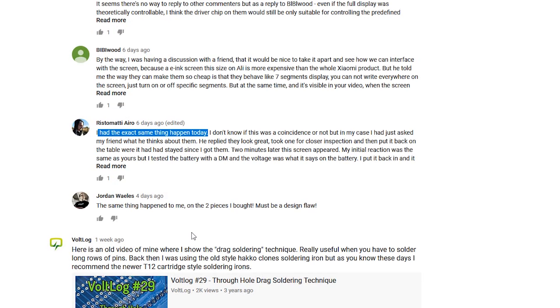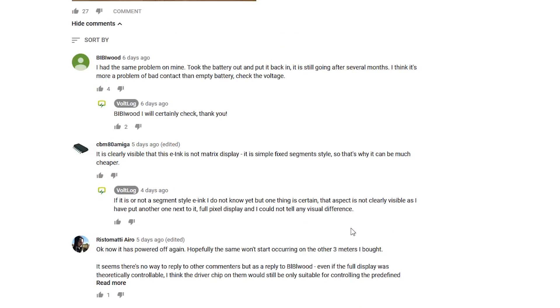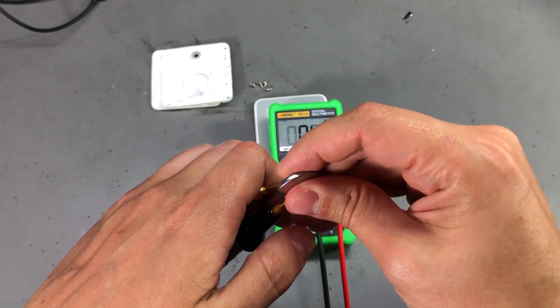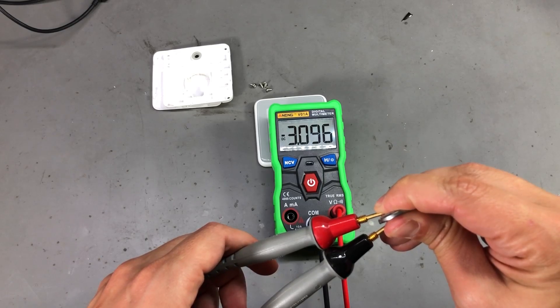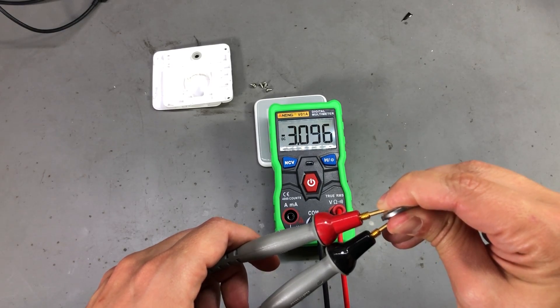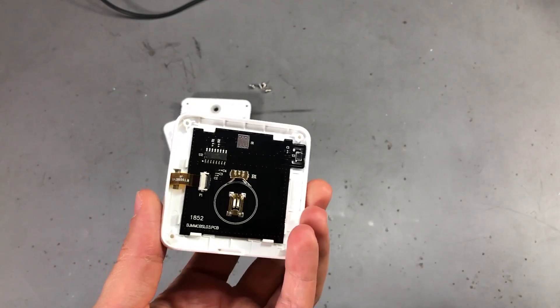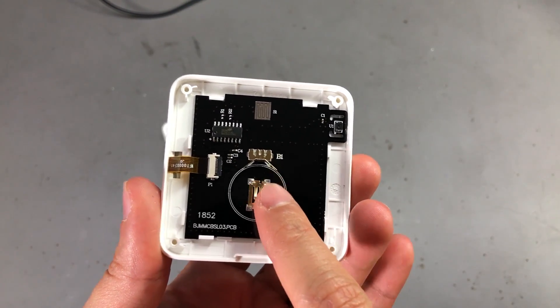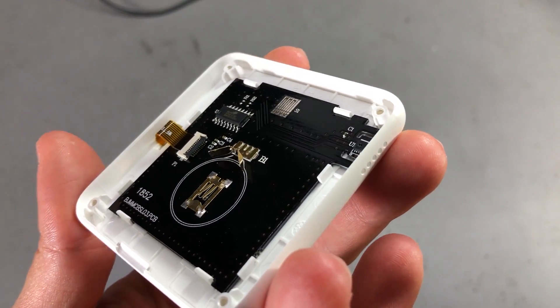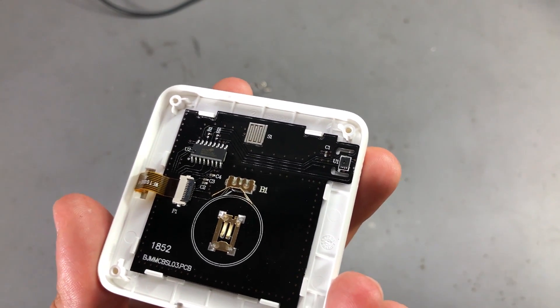However, my viewers quickly pointed out that they were experiencing the same issue and it was not the battery. So the next thing I did was to take mine apart and measure the battery voltage, and indeed they were right — the battery is not dead. It was in fact a bad contact on the battery socket. This is pretty easy to fix; I just need to bend these spring contacts a little bit to ensure a better contact with the battery for future use.